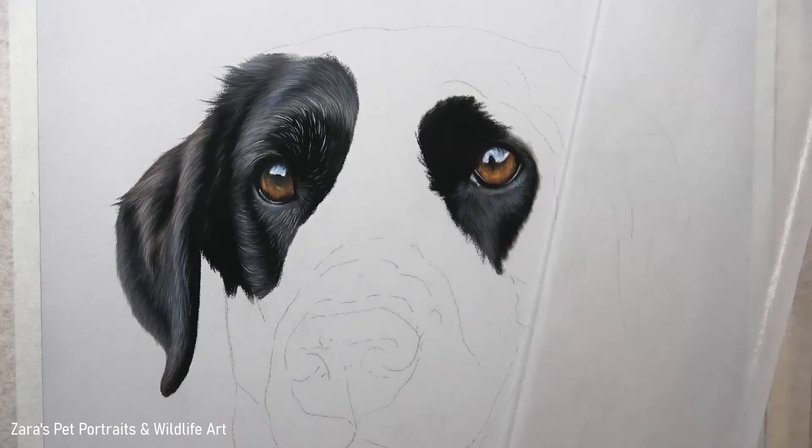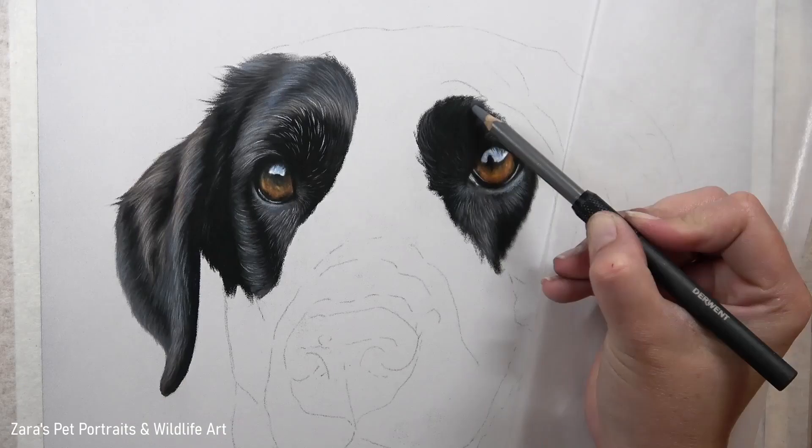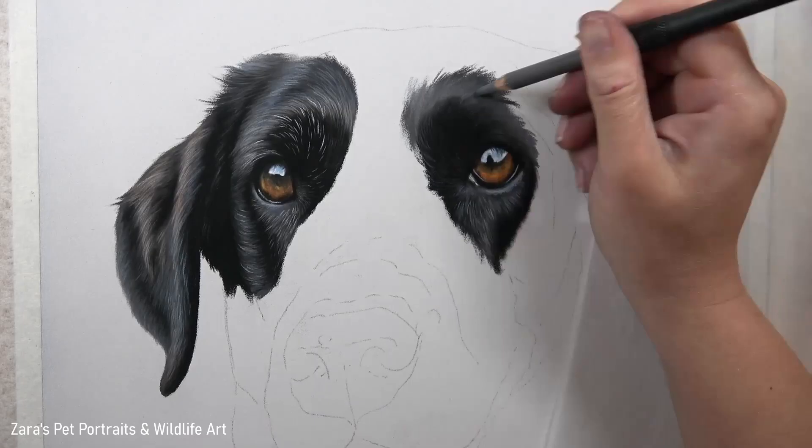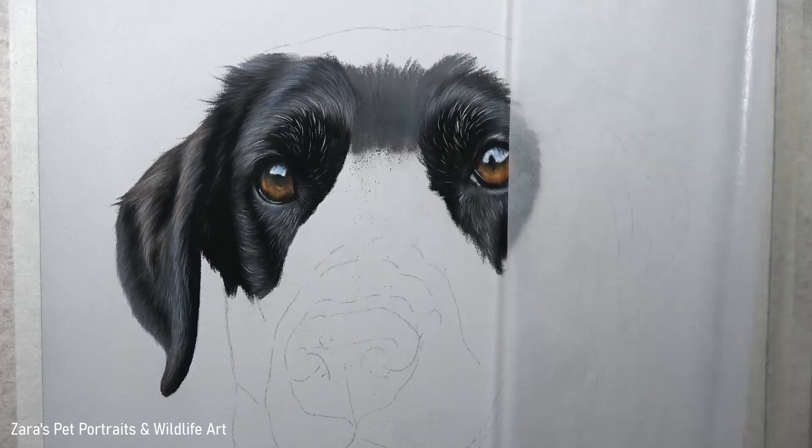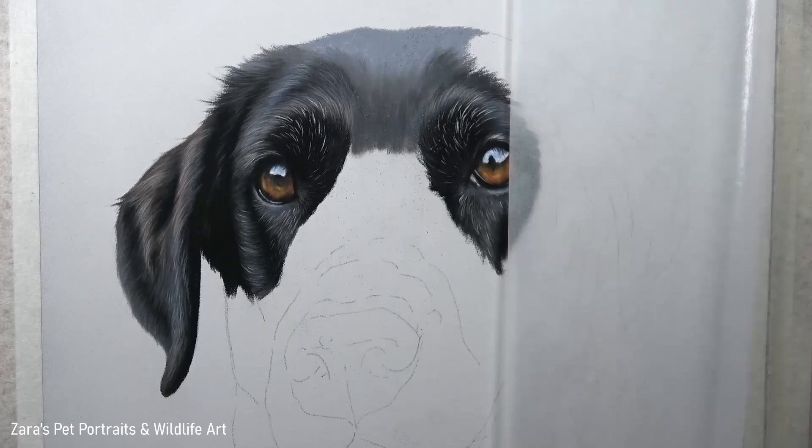Because layering and contrast are so important to how realistic our portraits are going to look, this is something I focus on thoroughly in my in-depth tutorials on Patreon. Something else I really focus on is pencil technique, which you can see from the very first layer here. I decided to do this black Labrador all in pastel pencils — I do have pan pastels and soft pastel sticks, but I like to use a range of techniques to show that you don't need every single pastel supply to create portraits.